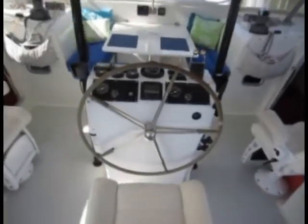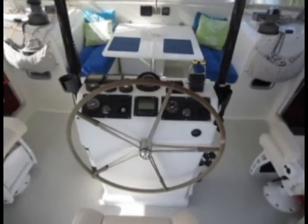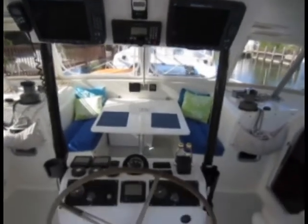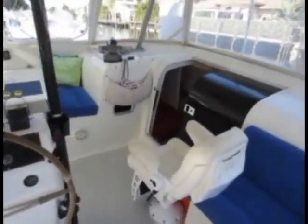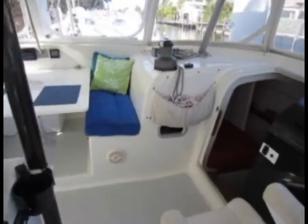Here is the main helm station. There are a lot of electronics on this boat — two chart plotters, a VHF, and two Yanmar engines. There are three seats here in the cockpit in all.